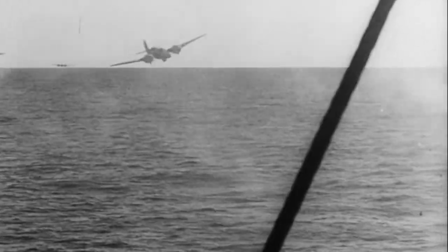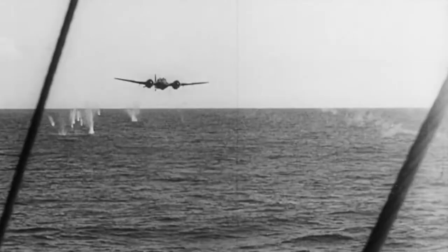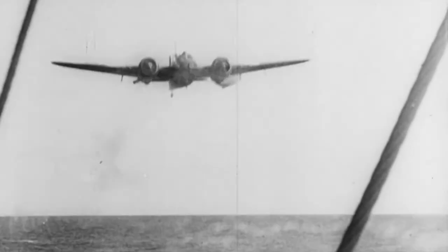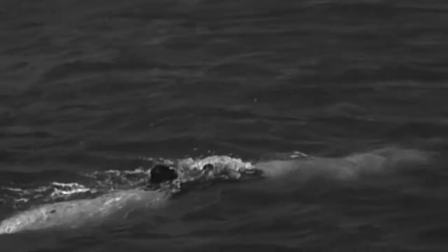London clearly asserted who the leading power of the Mediterranean was at that time. With the havoc wreaked by 20 English torpedo bombers in November 1940, the Italians understood that they couldn't beat the British navy out in the open, so they devised a plan for a covert war.